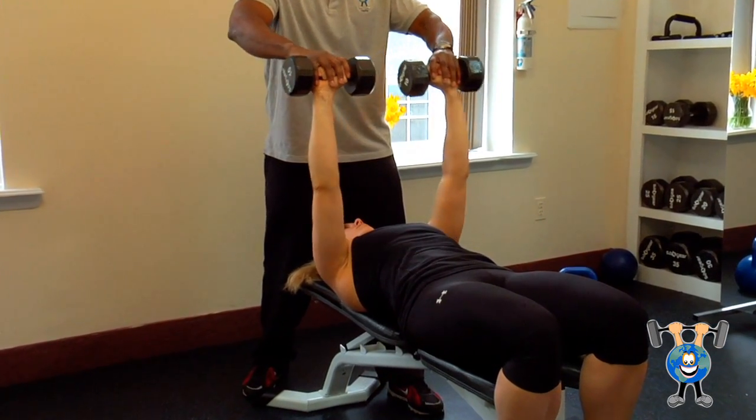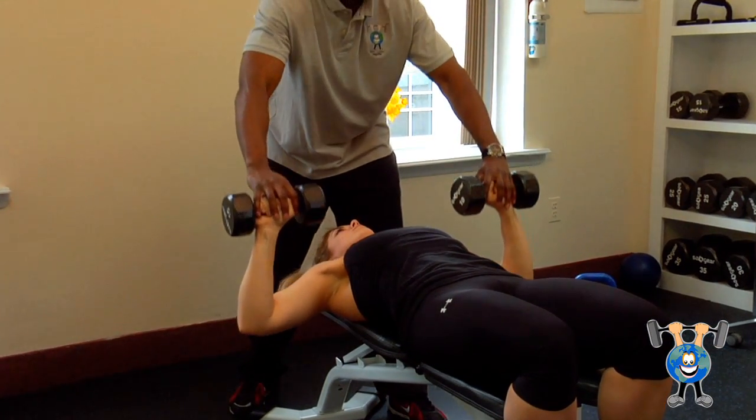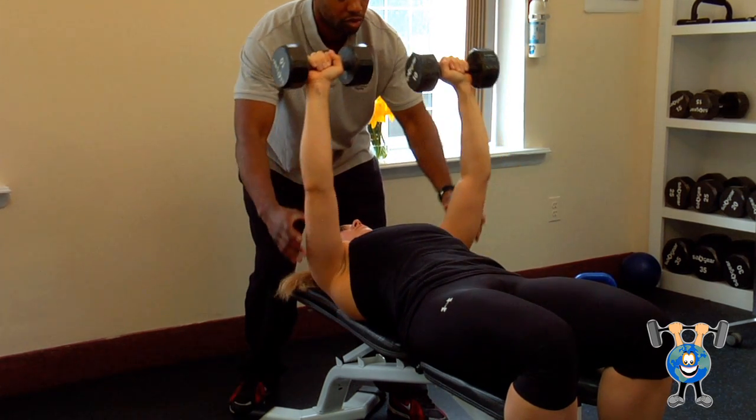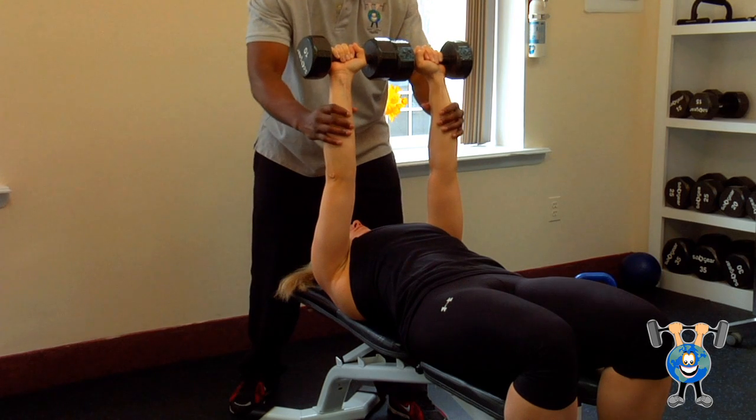So you're coming down, bring it down midline to the chest, right towards your armpits, press up. It works your shoulders, triceps, pectorals, forearms at the end.